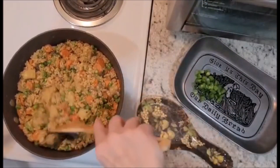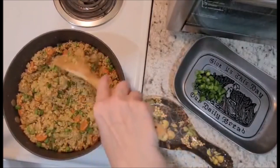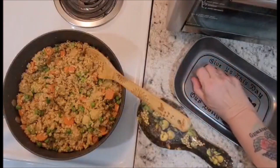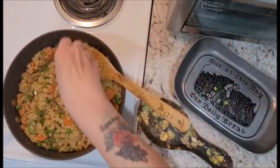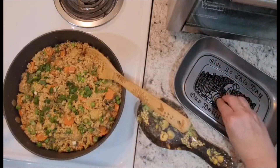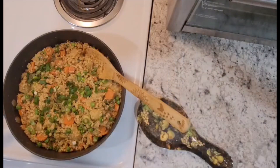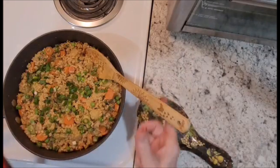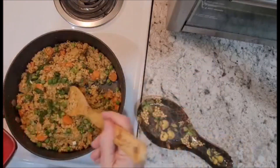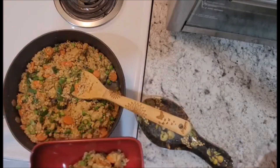Our rice has been completely fried and combined — it looks amazing and it smells wonderful. I added a little bit of salt and pepper, and I'm going to add the remainder of the green onions for presentation because I think it'll make it taste good and look good. Let's plate some up in a bowl and give it a try.